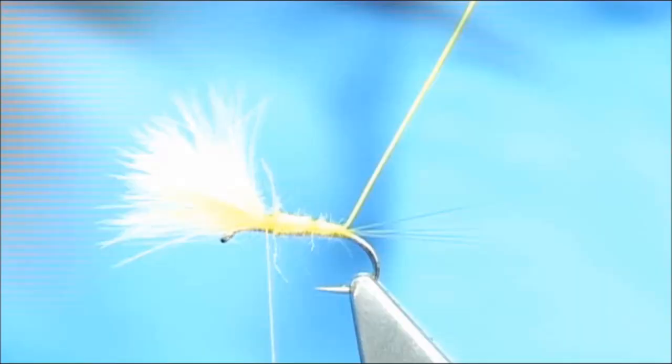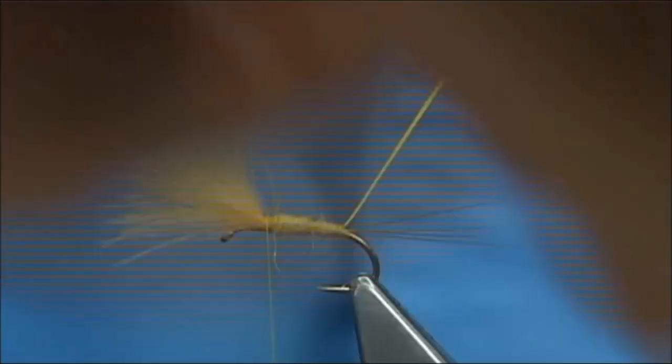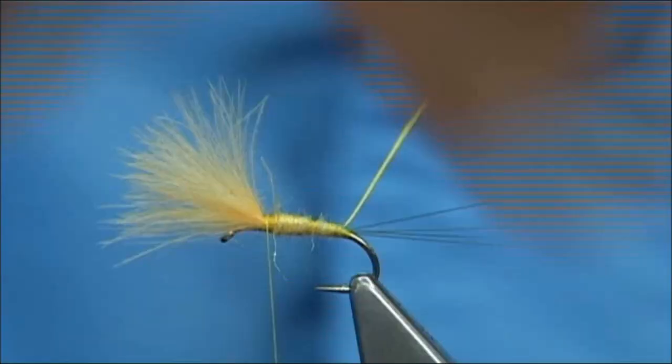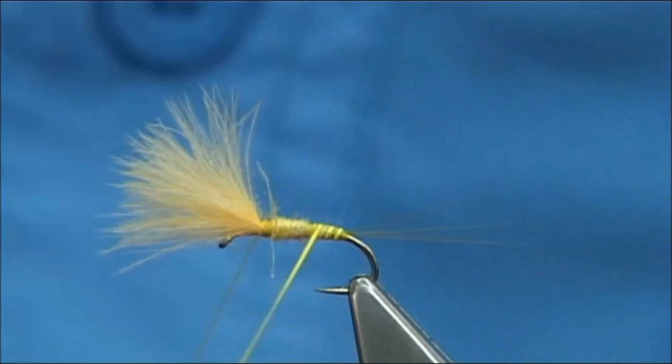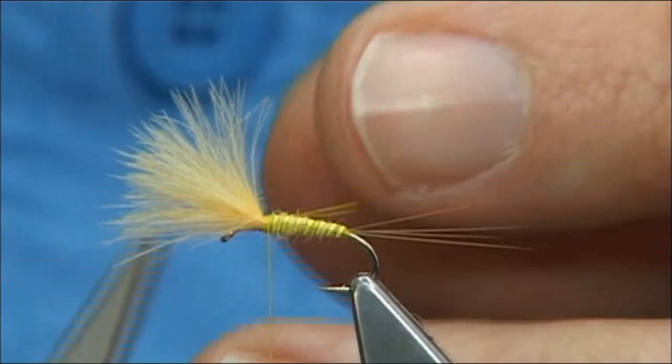Peacock is not the strongest fibre in the world, but if you look at the side touching the hook you can quickly run some superglue onto that edge. Then in quite close turns, rib your way up to that point, across your thread. You can do this with a nymph as well — this makes a great nymph body. Draw away the excess.